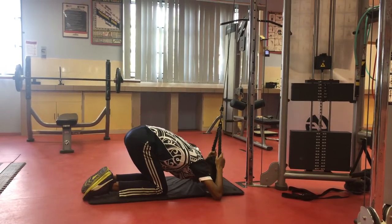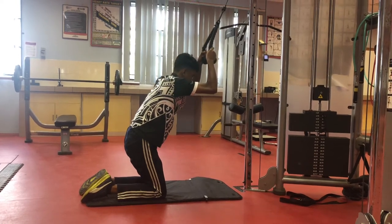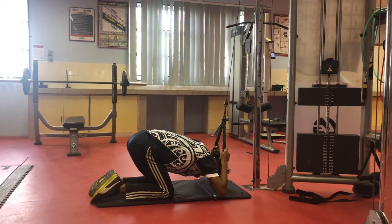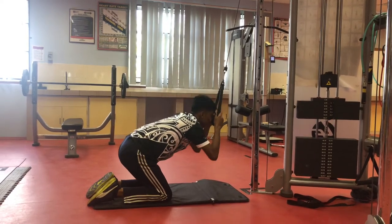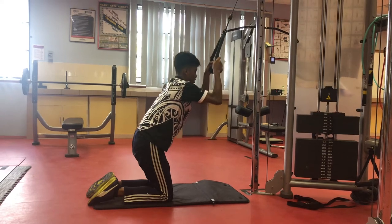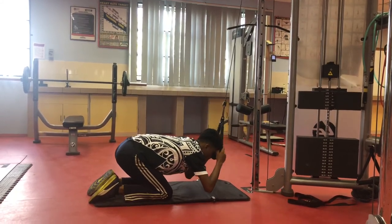Hyperextension of the body is one of the common mistakes that people do when doing this exercise. The neck is also not in a neutral position, which can increase the risk of getting injury. Other than that, the way of holding the attachment plays an important role — when holding it in a high position, it can cause hyperextension of the body.